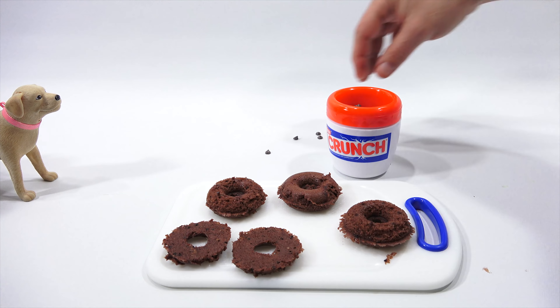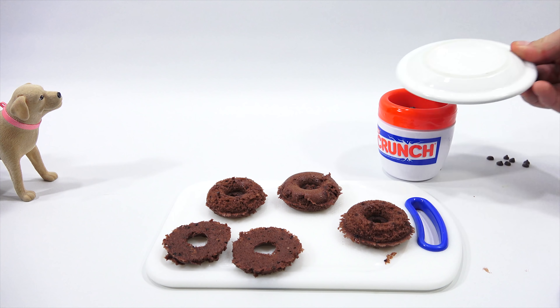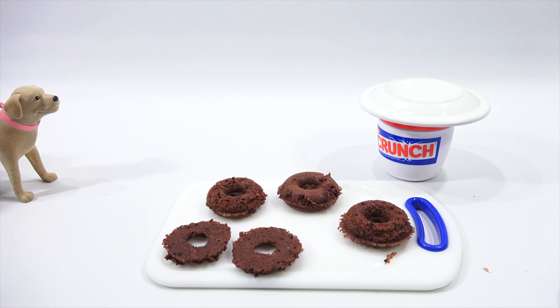Considering dogs are not supposed to eat chocolate — oh, I always forget that. That's kind of why I made chocolate donuts. We're going to come back and check on our chocolate in a minute, and we'll finish up our donuts with the sprinkles.